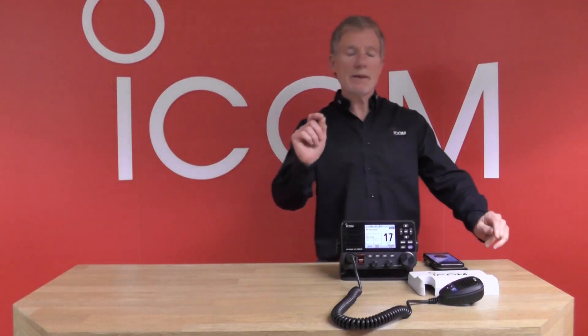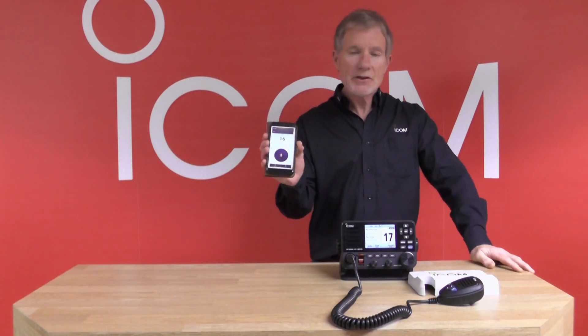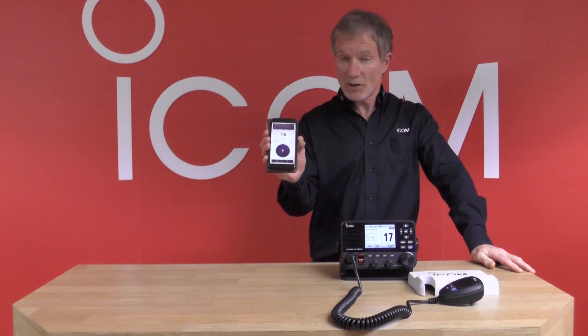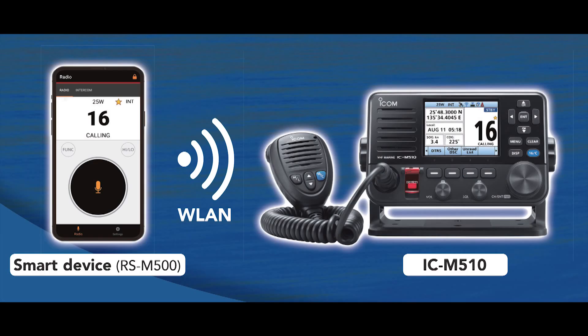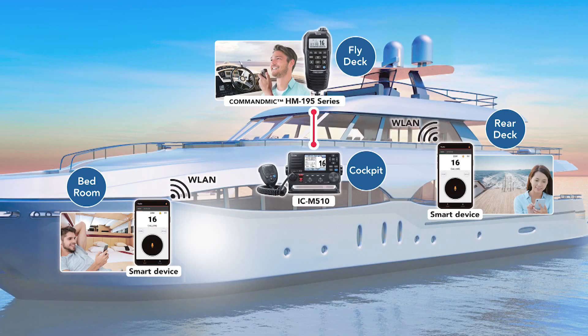Perhaps the most exciting development in the M510 is the ability to connect to your mobile phone. This is a real revolution in VHF design, especially for ICOM. The radio is wireless over LAN, allowing you to connect up to three mobile phones using the radio as the hub. You've got full VHF control by phone and also intercom between phones as well.